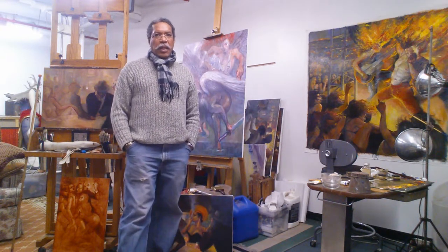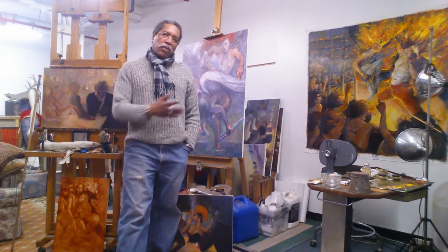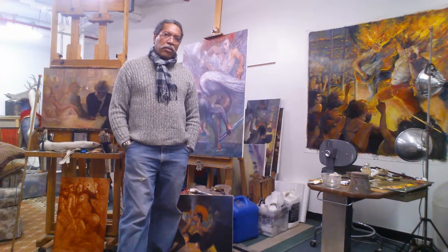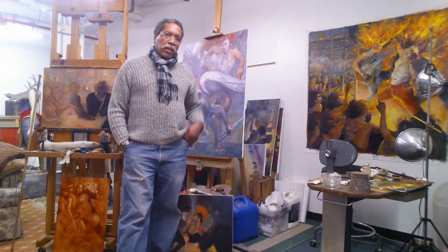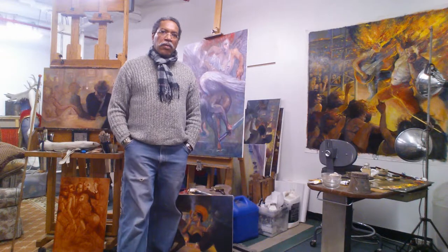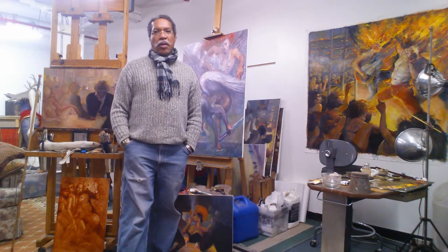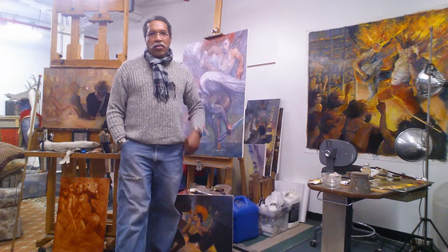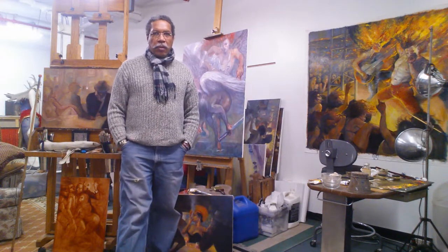Still under the entertainment category, so I guess I didn't drift too far away from things that I'm really passionate about. The new painting — the series is going to be called The Fanatics, and this painting is titled, at least right now, Let It Burn.